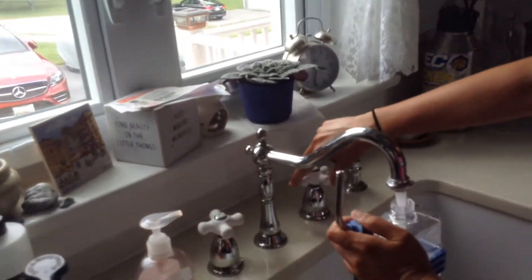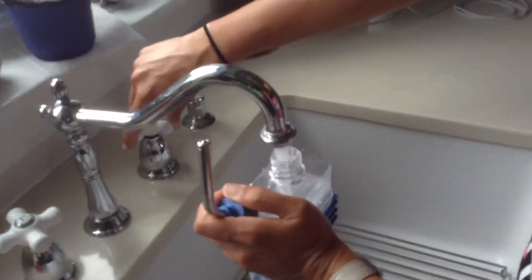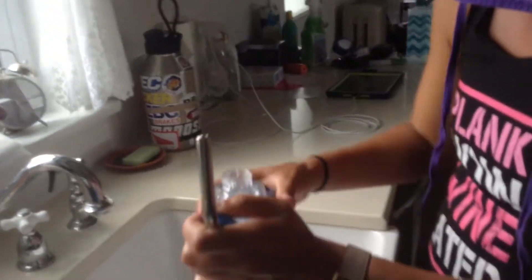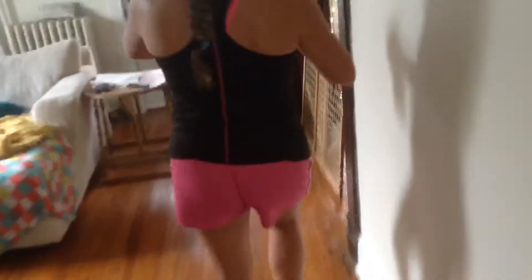Hello everybody, Joseph Cross Returns is here, and welcome to my channel. Right now we are just filling up this water bottle. Today I'm going to be showing you how to install this water bottle on the cage.